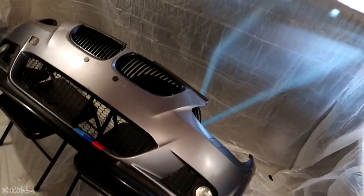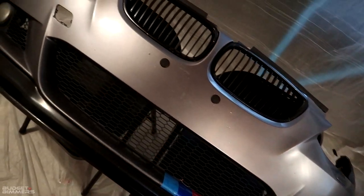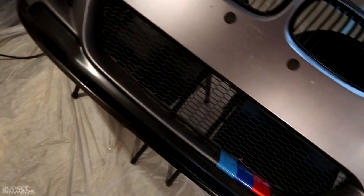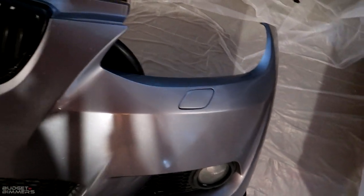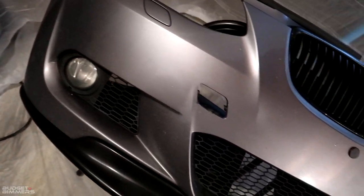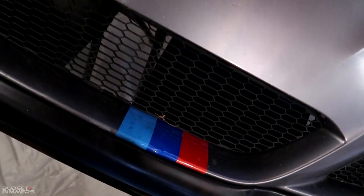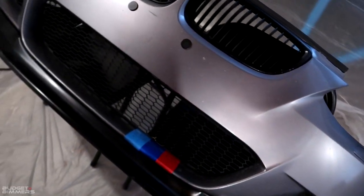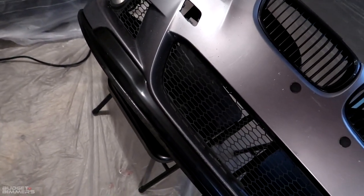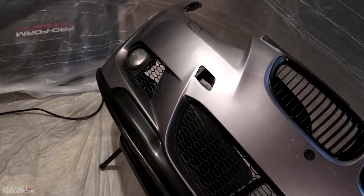We're here in my makeshift paint booth that I made in my basement - this is where we're gonna be painting the bumper. First thing I'm gonna do is take off all the grills, lip, fog lights, all the unnecessary stuff. Then sand it with some really coarse sandpaper, get it smooth, and we'll get some bondo to fill in the holes. Once it's smooth, we'll primer it, paint it, clear coat it, wet sand it, polish it, and it'll be done.